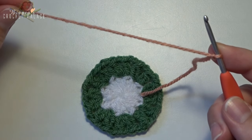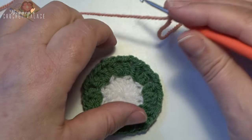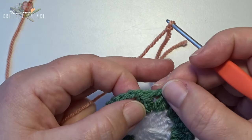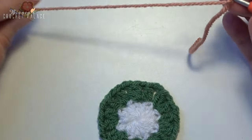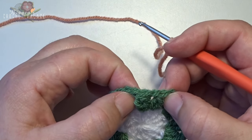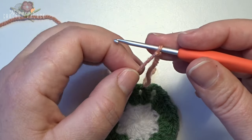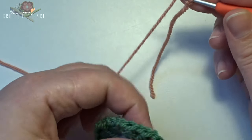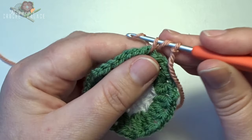The next round: new color on the hook and we make tulips all the way around using popcorn stitches. In the chain 1 space between 2 leaves, we make our first popcorn stitch — the first is a standing popcorn stitch. We make a popcorn stitch of 5 double crochets. In that chain 1 space we make 5 double crochets — your first double crochet is a standing double crochet.